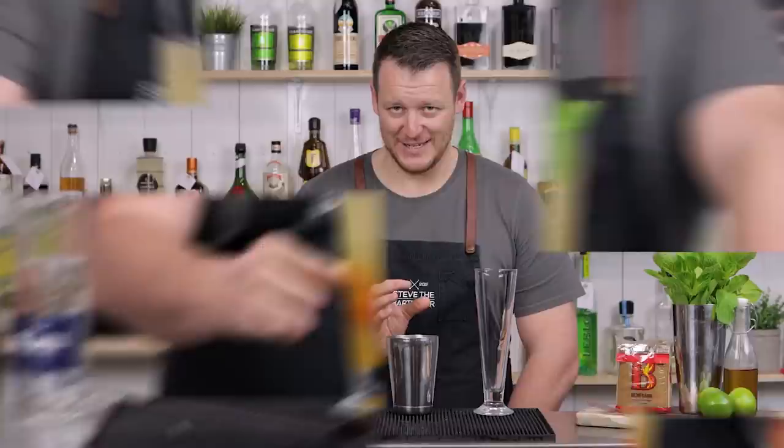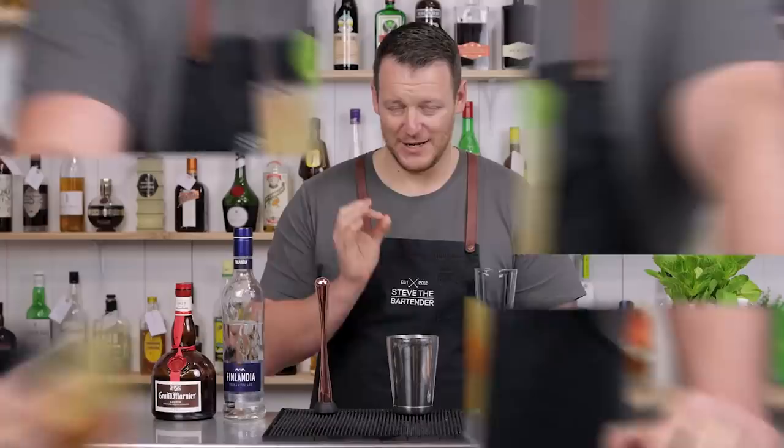Hi everyone, welcome back to the cocktail vlog. I'm Steve the bartender and today we are making the Kumquat Quest. Try saying that 10 times really fast — it's actually quite difficult.